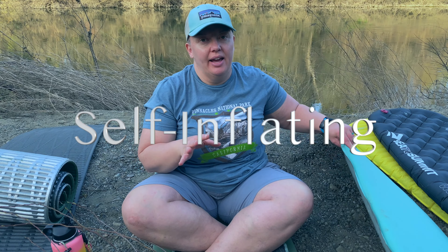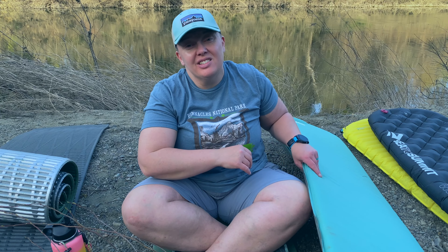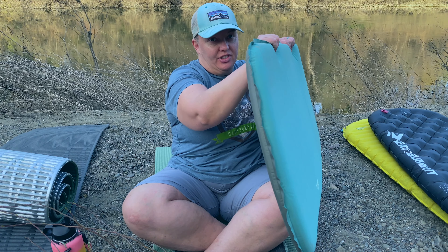The next pad is a self-inflating pad. These have foam inside of them, similar to those old-school egg crates we all knew growing up, and that is what gives it the shape to draw in air when you inflate it. You'll still need to blow air into it, but not as much as an inflatable pad. They tend to be fairly well insulated and less expensive than an inflatable, but they're also going to be heavy and bulky. They also tend to be fairly thin — about an inch thick.